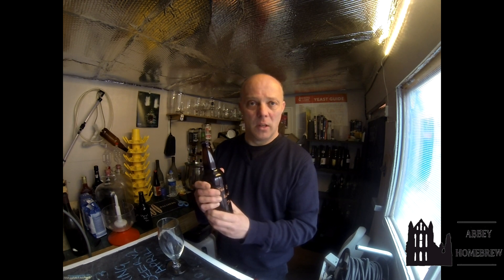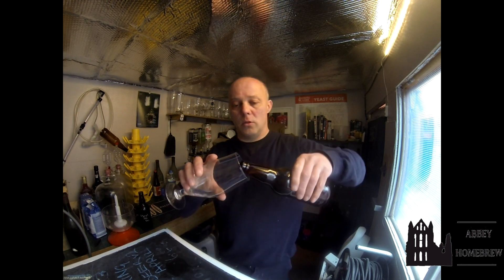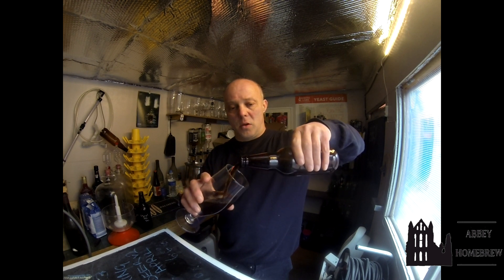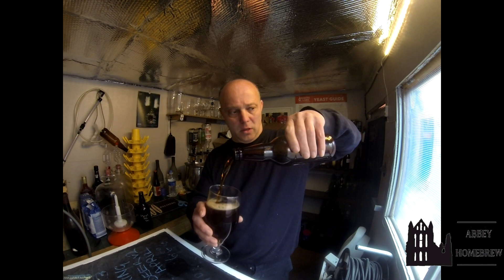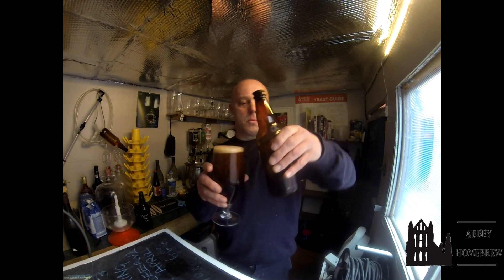It's reasonably firm. I've let it out of the keezer for a while because he said it's better warmed. So we've let it warm up. Nice hiss. A little bit of gun smoke as you expect. Give it a good pour. It is bottle conditioned by the look of it, so we won't go any more than that for now.